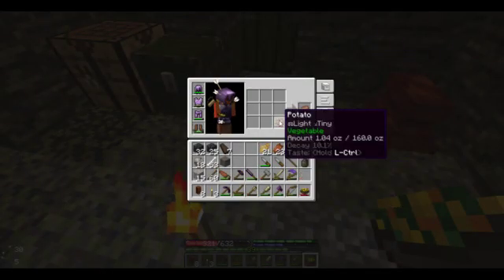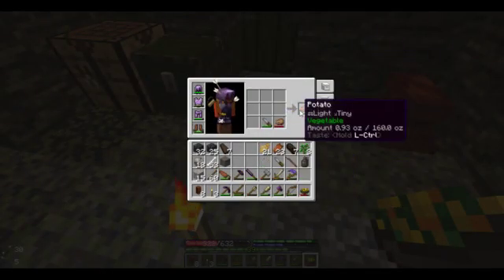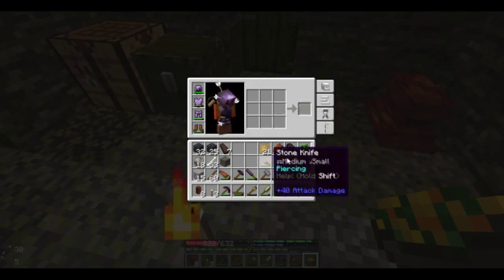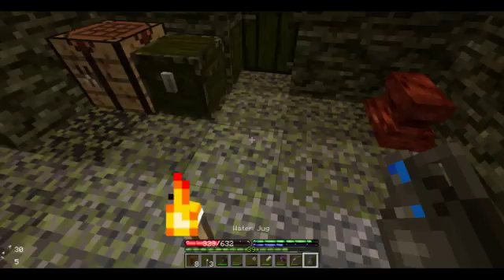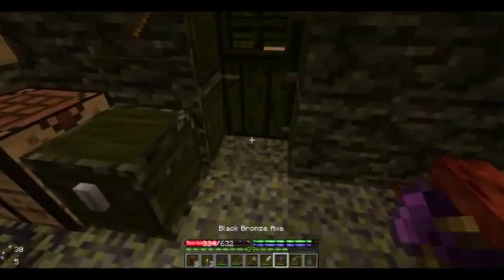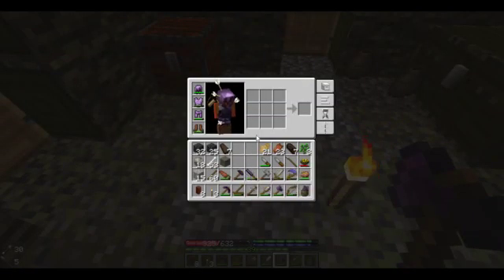Why is that potato so rotten? What was I going to do? Oh right — chopping trees. I get distracted so easily.